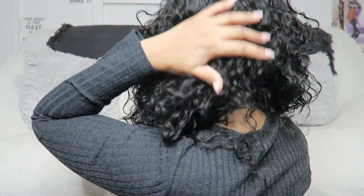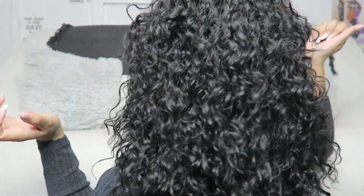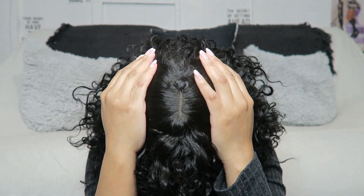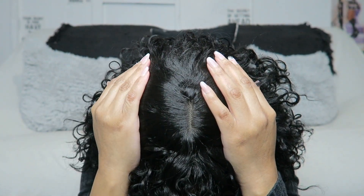If y'all are interested in checking this unit out, all the information will be down in the description box. I think this is a natural black — it's definitely not a number two. Let me show y'all the back. This is the back of the wig right here. They also have this little part right here to make it look like it's your hair — it's a little bit of lace. You can pluck that if you want to, but this is an easy put-on-and-go, so I'm not going to do all the plucking.